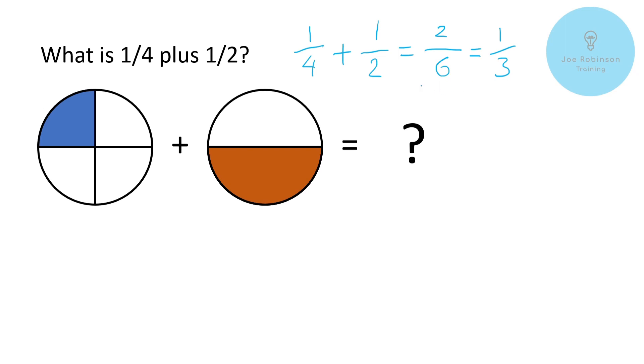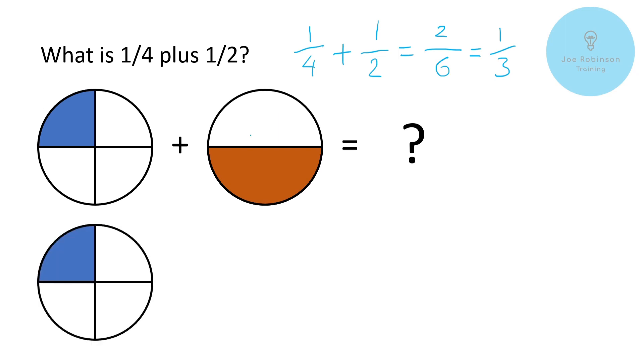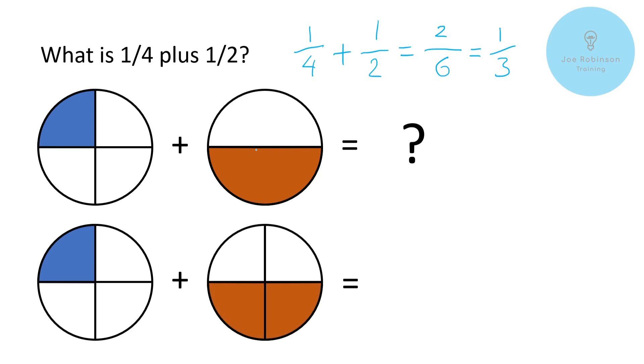If only it were that simple, but it's not. However, it's not that much more complicated — all we've got to do is get these two fractions into a form where we can add them together. The way we do that is, if we have a look at the graphic, our quarter remains unchanged, but if we change our half into quarters instead, that now looks like this. You can see this shaded orange area representing a half is exactly the same size as the orange shaded area below.